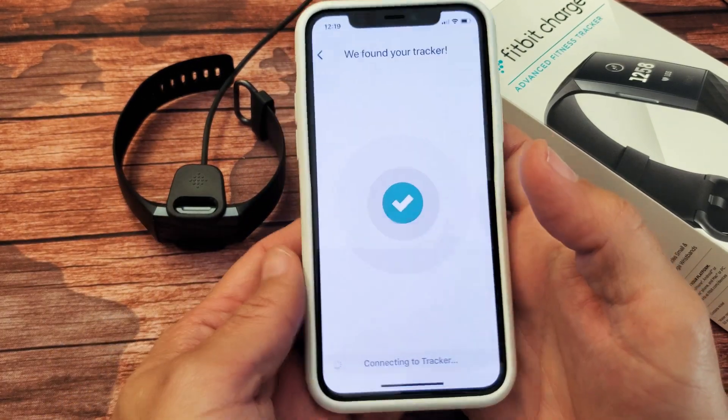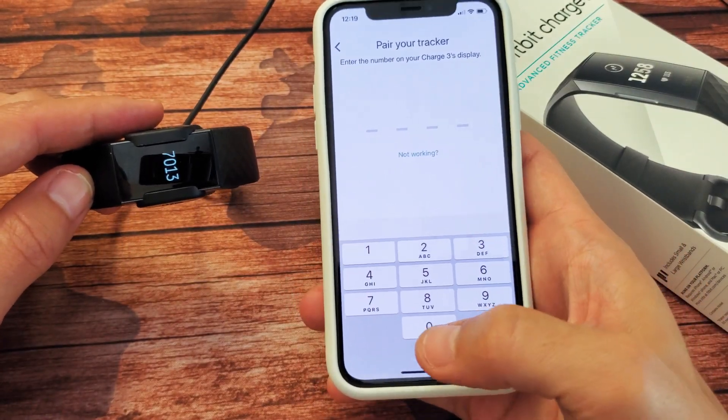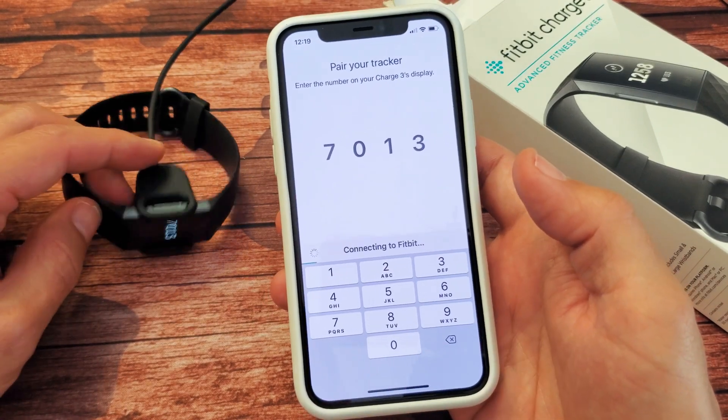Keep your phone close to the device. Look at that — it just gave me a four-digit PIN number: 7-0-1-3. Go ahead and tap on that.